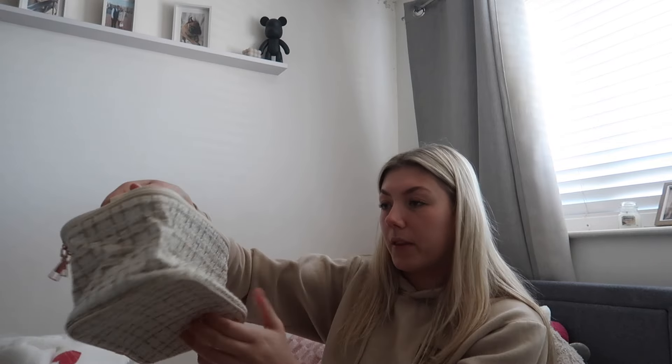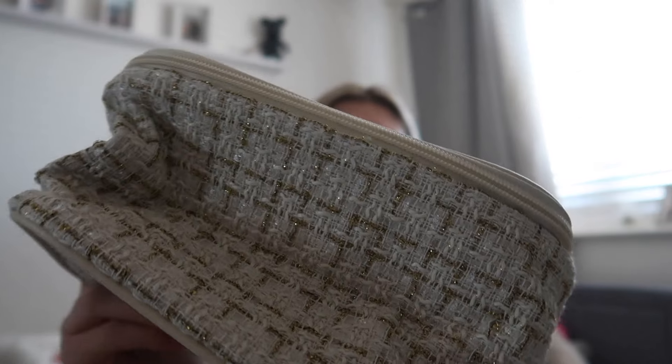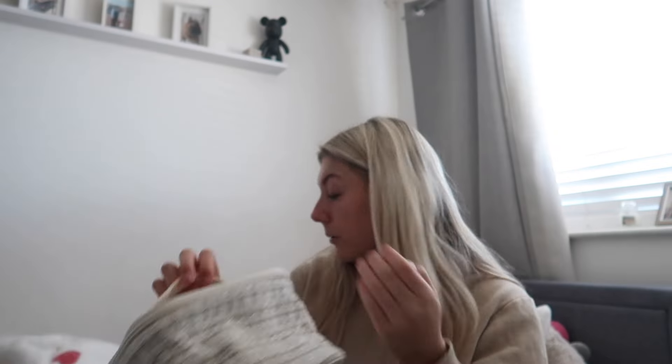Next I got a makeup bag. I didn't expect it to be quite this size, but it's actually really cute. It's in this metallic gold and white material with a nude strap. It's smaller than I thought, but still very roomy inside, and a smaller bag is actually ideal when travelling because you need the room. That was two pounds sixty-nine.